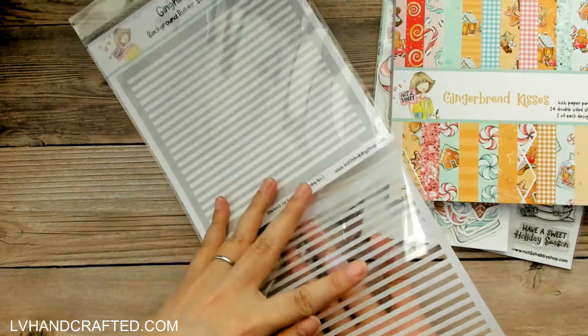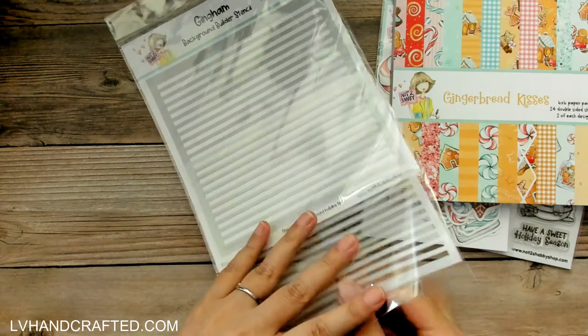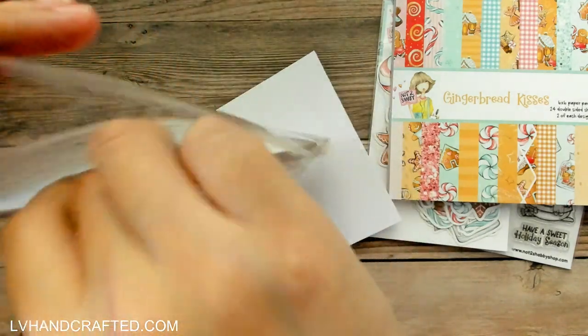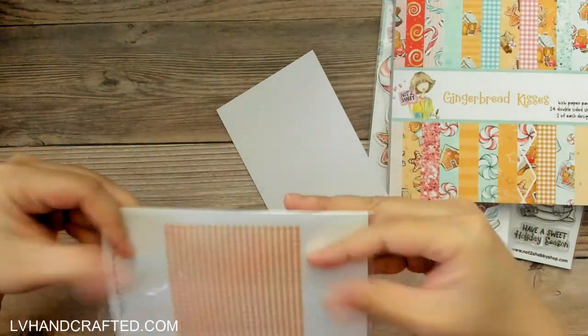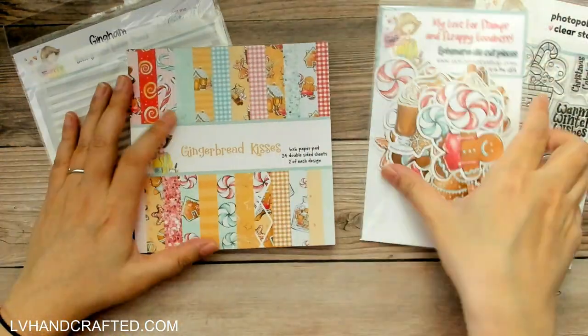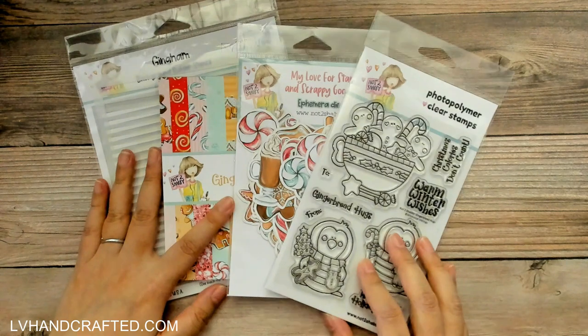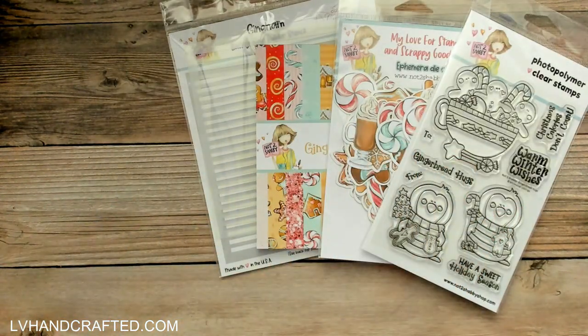That actually is part of the 'I want it all' bundle — really fantastic and a really nice size too. So that completes the Gingerbread Kisses bundle, these four items. Besides that, I wanted to pick up a couple of other things that I thought were super cute too.